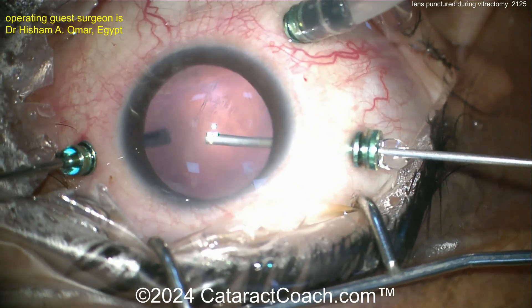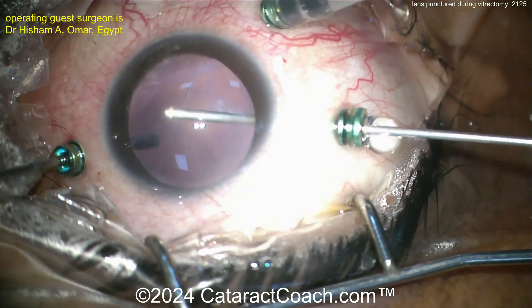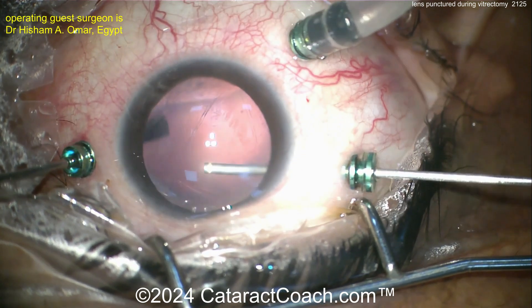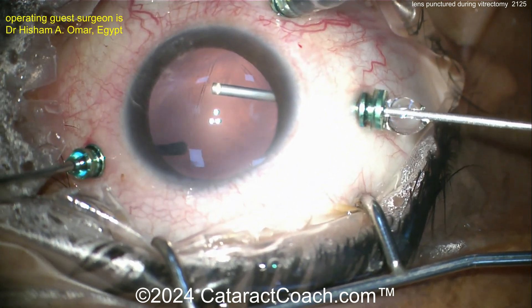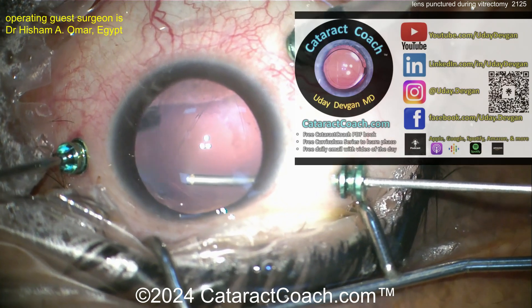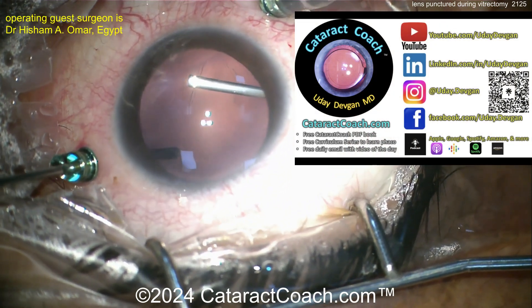Optic captured through an anterior capsulotomy — there we go. Using the vitrector now to create an anterior capsulotomy. You don't need to do a rhexis; just use the vitrector. Make sure you get it to an appropriate size — about five millimeters — and make sure there are no edges that want to run out on you. That looks pretty good.